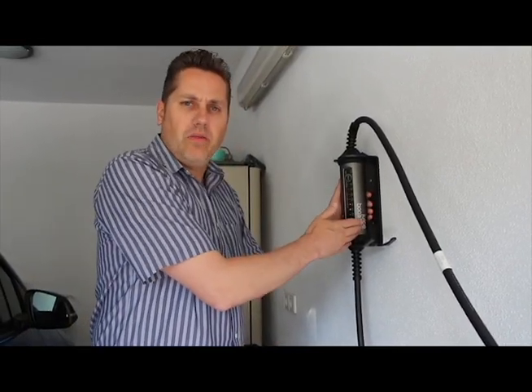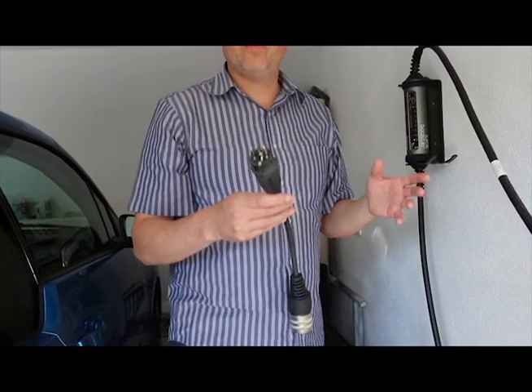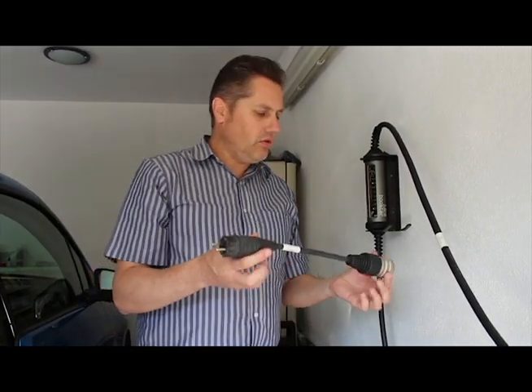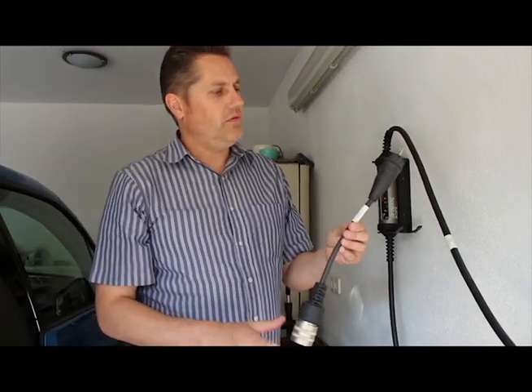Now let's say you're on the road and you want to take this with you. You unmount it from the wall, you're going off to town, and you can't find a 400-volt plug. There's a simple European plug right here. What if you go to the UK? They have an adapter for that. What if you go to Norway? They have an adapter for that too. There are many universal adapters that come with this.